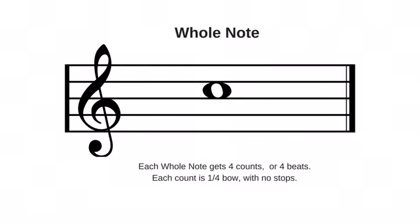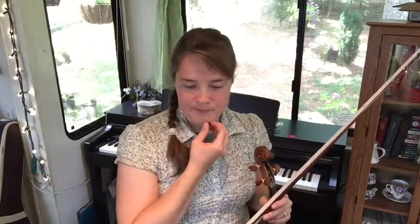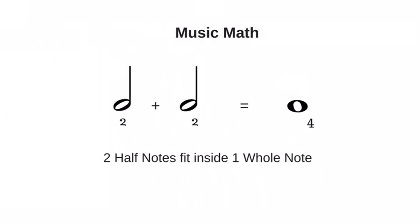The whole note lasts for an entire measure. For now our measures have four counts in each measure, so a whole note lasts for four counts, which means that four quarter notes fit inside of a whole note — just as four quarters fit inside of a dollar. The half note is just what it sounds like: half of the whole note, also twice as long as the quarter note, just like in math. So the half note can fit two quarter notes inside of it, and two half notes fit inside of the whole note.